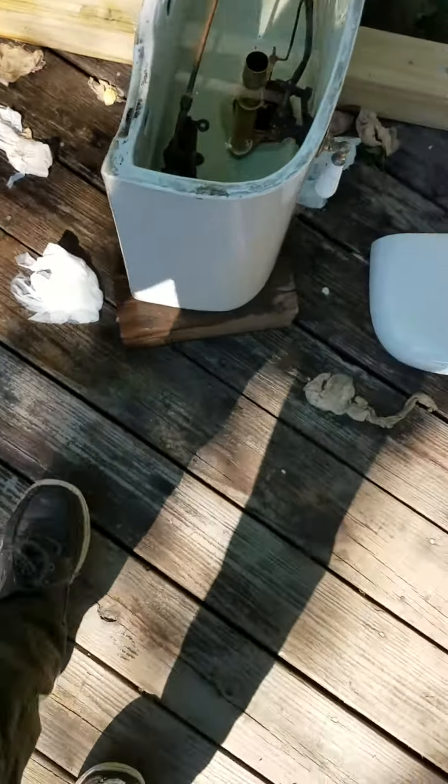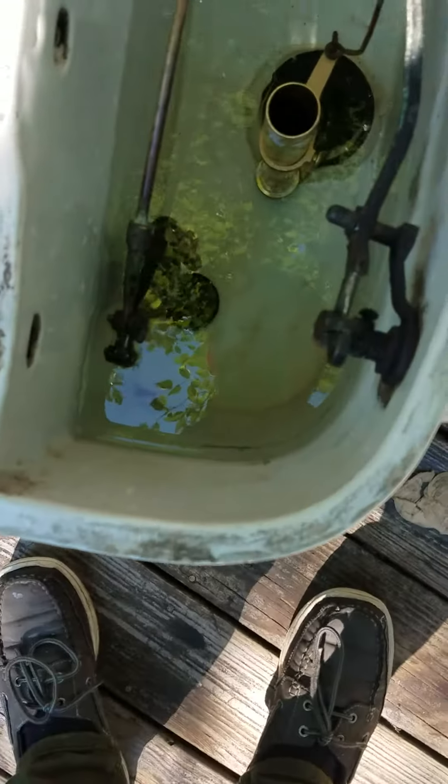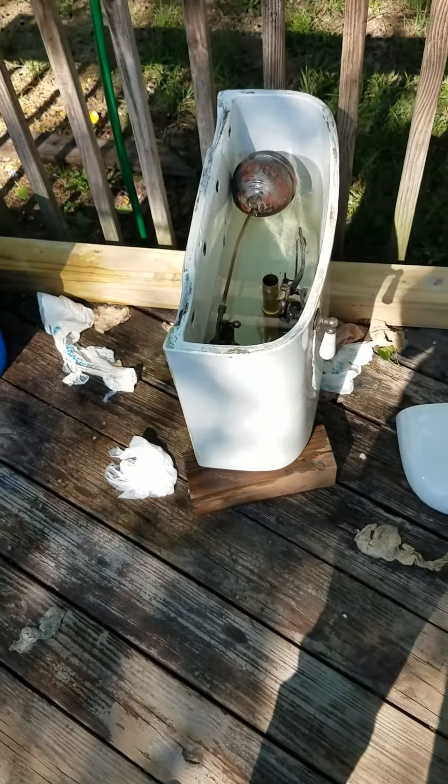Anyway, the tank is looking good and I'm just waiting for the new refill hose, and then the tank will be fully rebuilt — or repaired, or whatever.